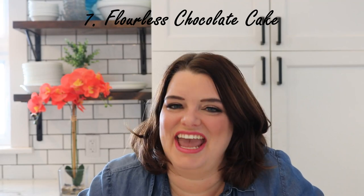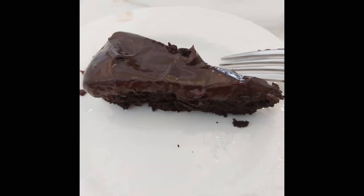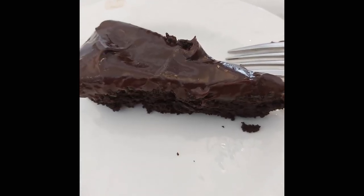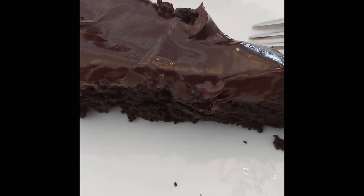Number seven was the flourless chocolate cake. Warning: this dish is very addictive if you are a chocolate lover. Every bite was melt-in-your-mouth delicious. I highly recommend this dish for Valentine's Day, a romantic dinner, a special occasion, or a holiday. It really feels like a special dessert and it was not at all hard to make — very easy.